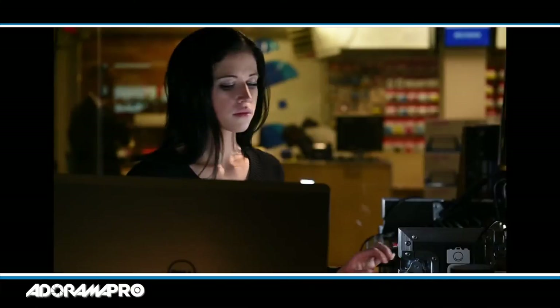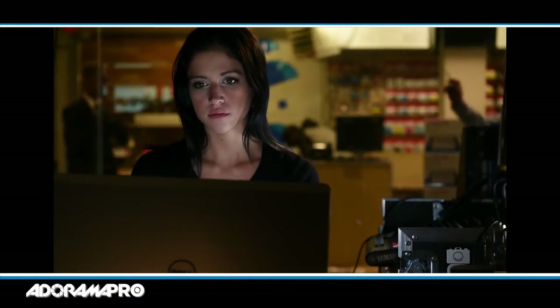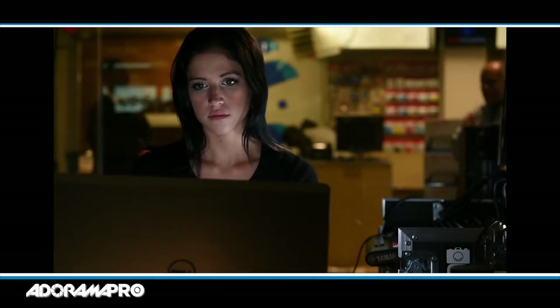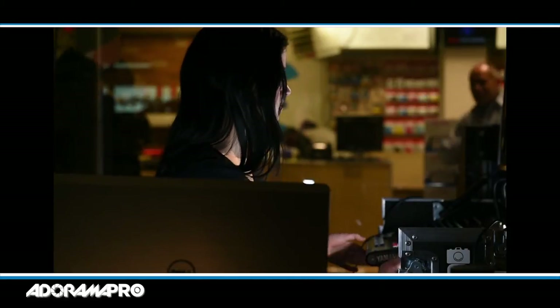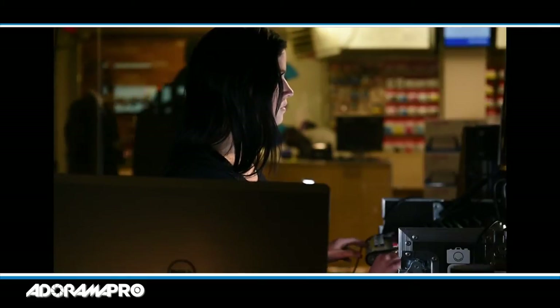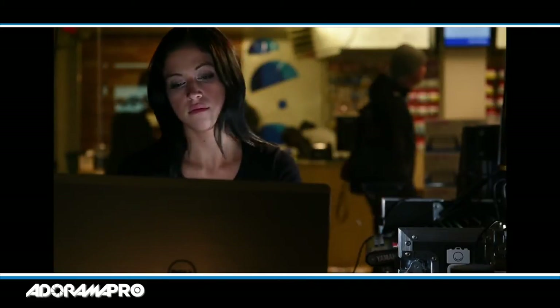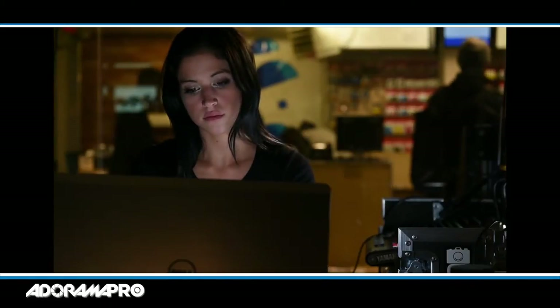By putting all this together, let's start the scene from the beginning. Brie turns towards the computer and starts typing. Then she needs to adjust the multicam so she turns towards that, works on it a little bit, and then turns back towards the computer to finish her work. And there we are — we have a nice scene.